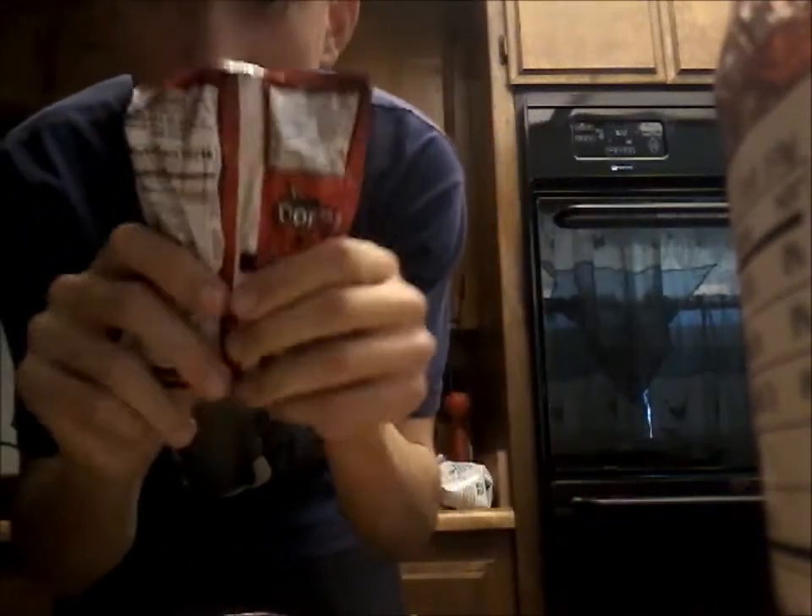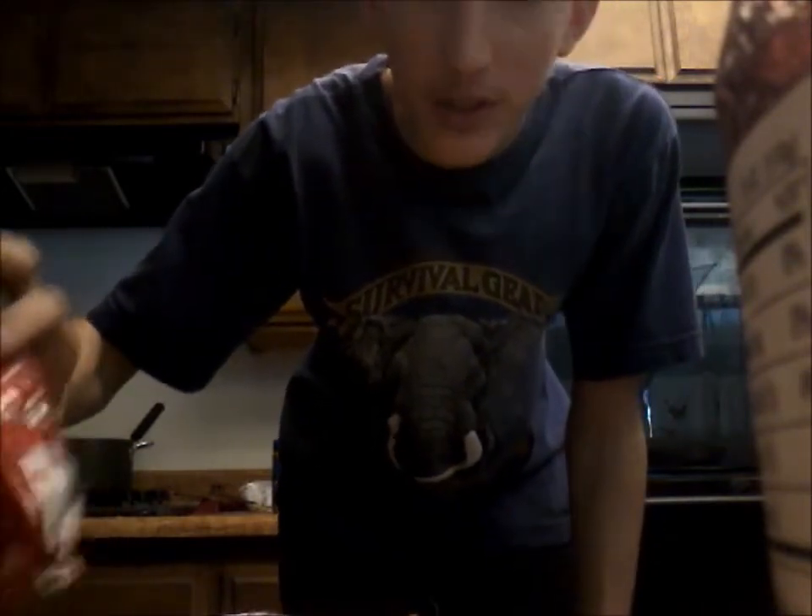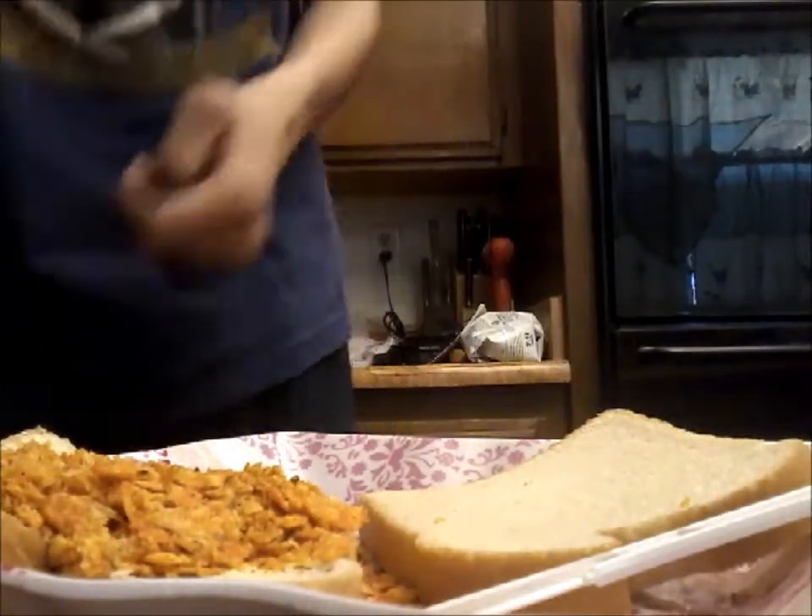We're gonna crush up the Doritos to get that nice crunchy texture, you know. Oh look at that — beautiful, isn't that a view?